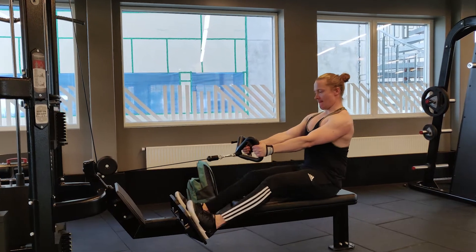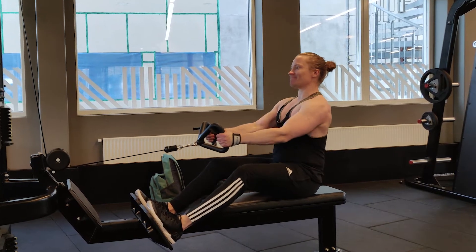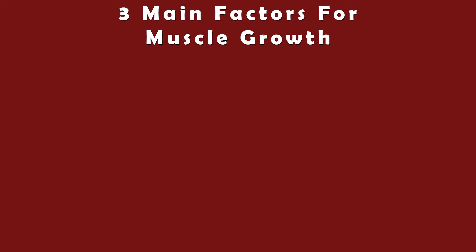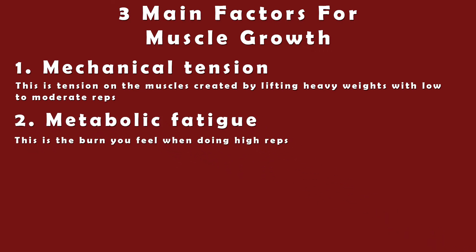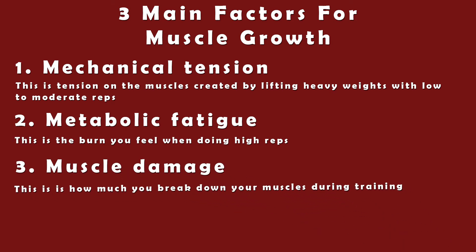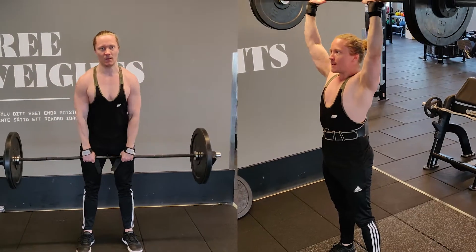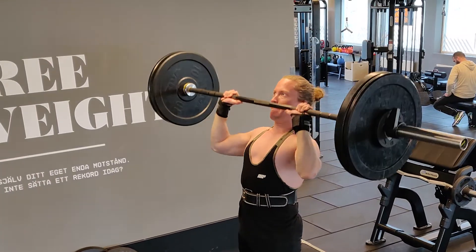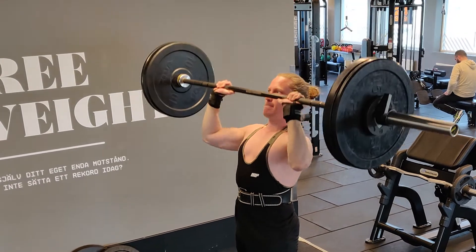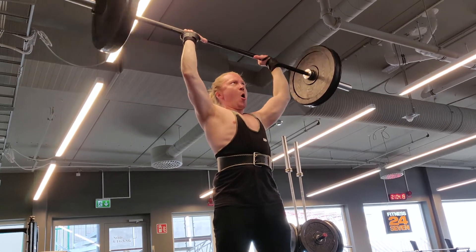To understand what effective sets means, let's look at the next component of the main pillar, which is setting up your repetition range. When cutting, it's very important that you get the most bang for your buck so that you can get the most effective work in while still being able to recover. There are three main factors that lead to muscle growth: one, mechanical tension — tension on the muscles created by lifting heavy weights with low to moderate reps; two, metabolic fatigue — the burn you feel when doing high reps; and three, muscle damage — how much you break down your muscles during training. Both pumping your muscles and lifting heavy weights will lead to muscle growth, but progressively increasing mechanical tension over time is by far the most effective factor for muscle growth.